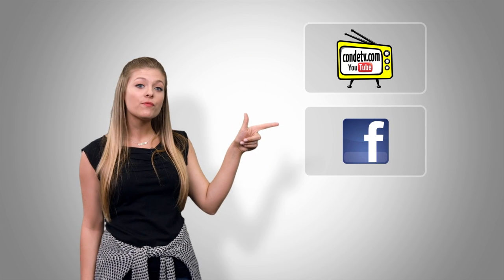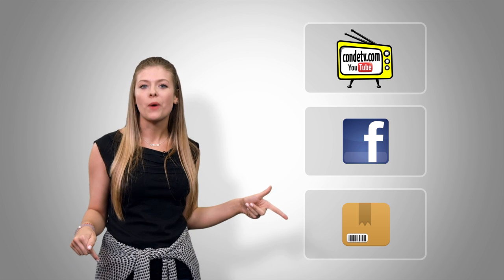Thank you. There are so many videos for you to watch — we don't want you to miss out on a single one. Click here to subscribe to Conde TV on our video channel, click here to like us on Facebook, and click here to visit this product's webpage.